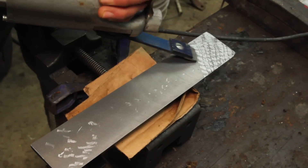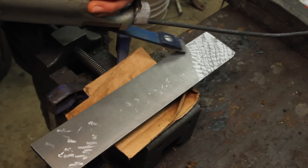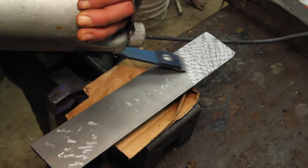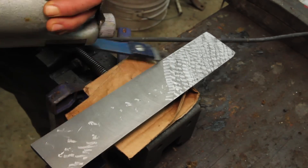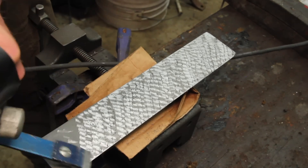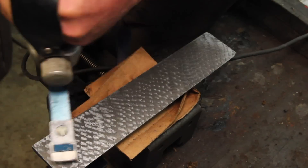I'm gonna start out with the power scraper, just doing a few breakup passes. Basically, at this point, I'm trying to get rid of all the tool marks. I should also say that I'm by no means an expert on the scraping process — I'm very much still learning, but I've watched a lot of videos that go into a lot more detail than I'm gonna go into here.